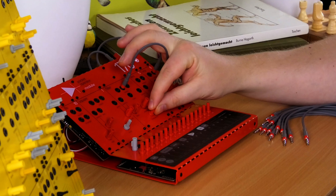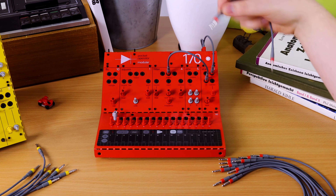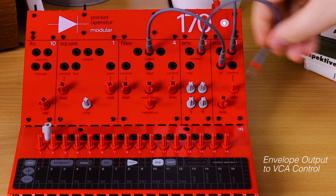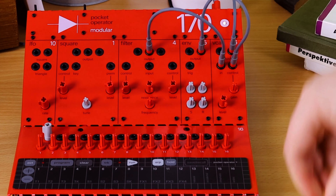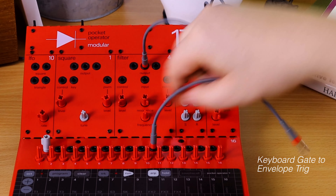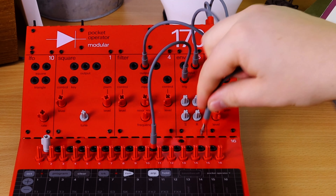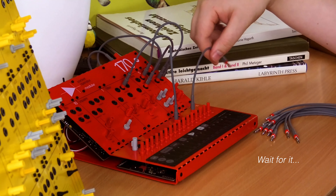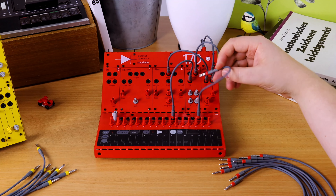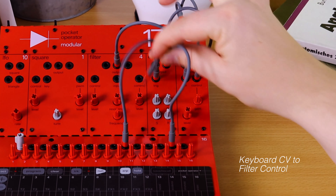So now we can tune it. We can do just as we would with a regular oscillator. We can use our envelope to control it via the keyboard, and we can control the pitch of this oscillation using the control inputs on the filter.